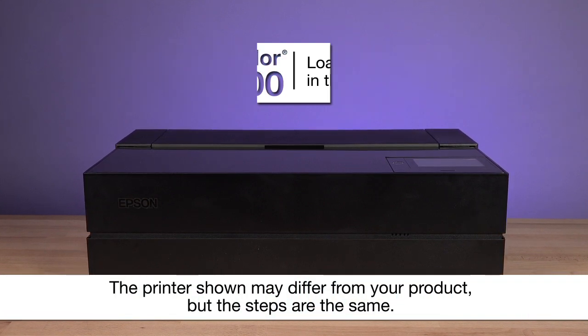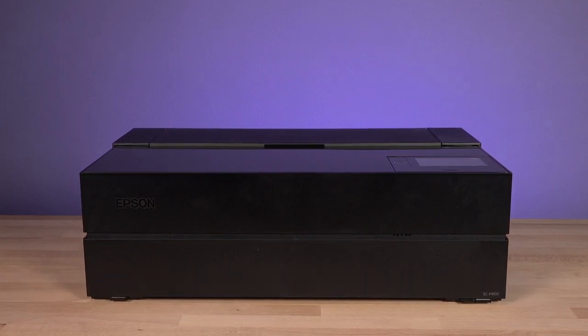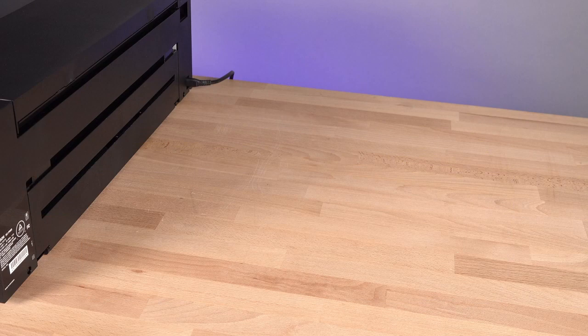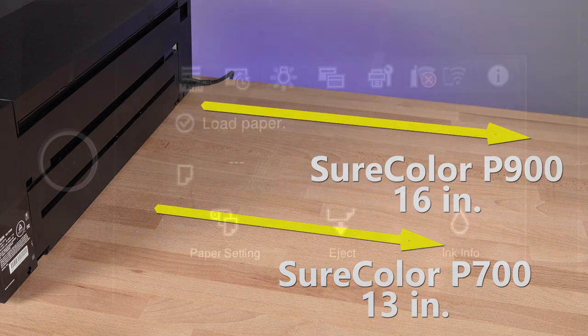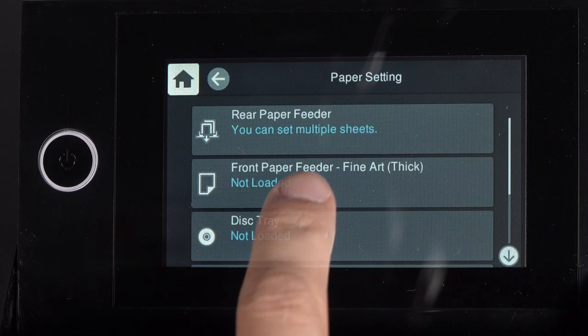If your paper has a thickness of 0.5 millimeters or more, load it into the front paper feeder. If you are using a SureColor P700, leave at least 13 inches of space behind the printer. For a SureColor P900, leave at least 16 inches of space. Tap Paper Setting, then select Front Paper Feeder Fine Art.